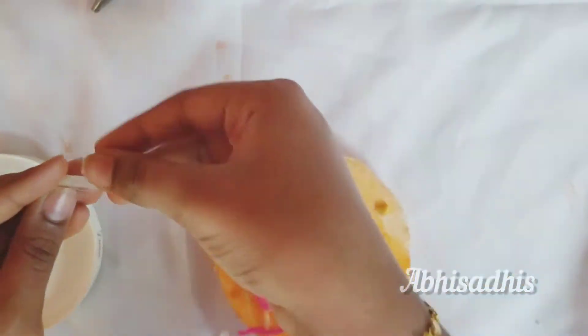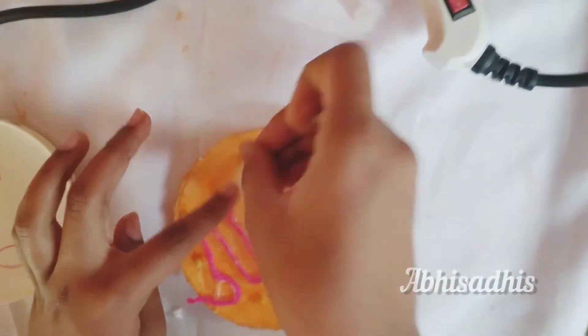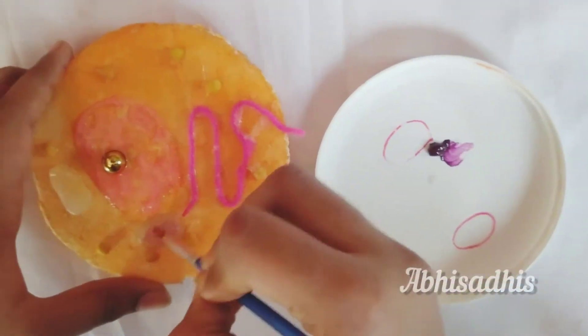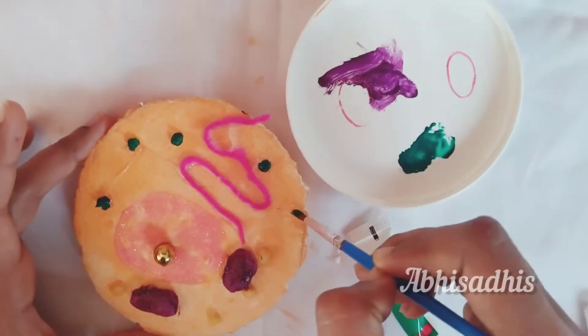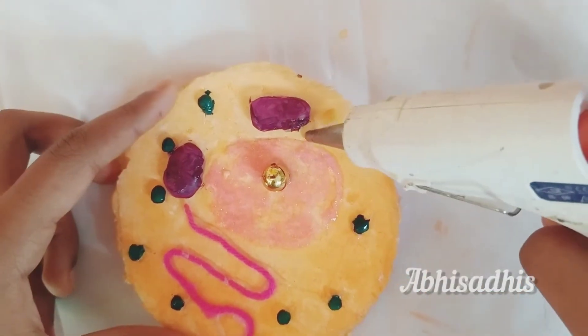Take the mitochondria out of the container and stick it anywhere in your cell. Once you're done sticking the mitochondria, take some purple paint and give color to it. Now give some green paint to the ribosomes which we made out of beads.